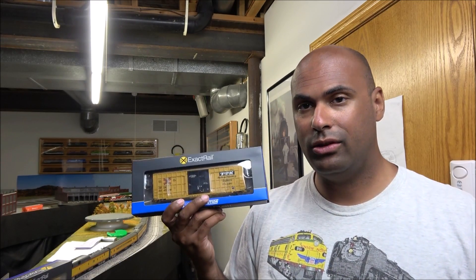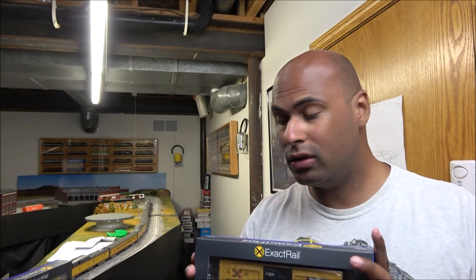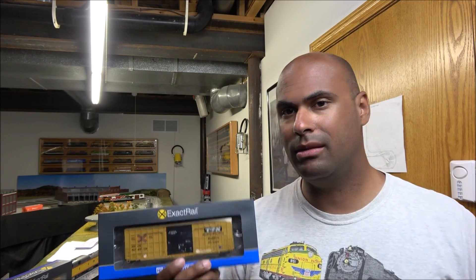But today we're here to talk about a product from ExactRail that just came in a few weeks ago. This is the HO Scale Trinity 6275 Plug Door Boxcar. I know that is a mouthful, but I've got three different ones here. The price just a few weeks ago was $39.99 — I think they're still at that on their website. You can find them at exactrail.com or their exclusive retailer, trainlife.com.